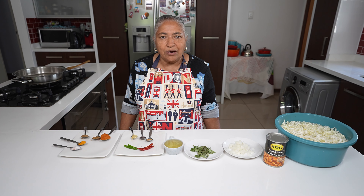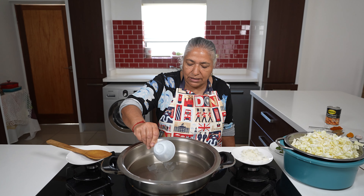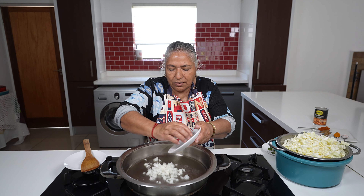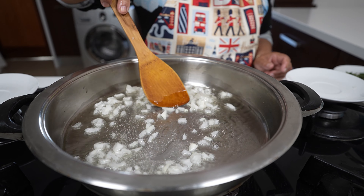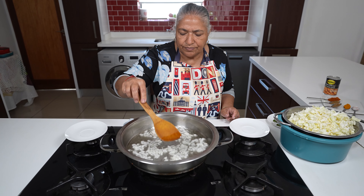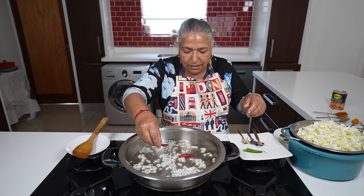Now I'm going to get ready to braise. I've got my stove on moderate heat and I'm just going to add in my half a cup of oil. I'm adding in my onions and I will allow them to just get a little brown. My onions are frying.